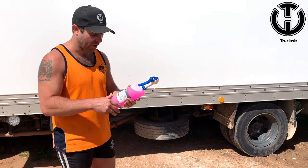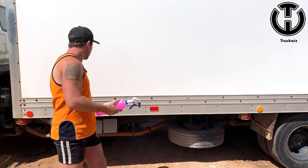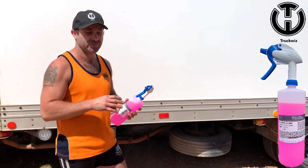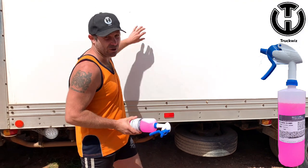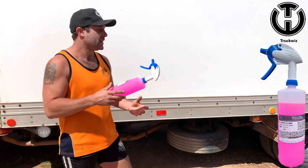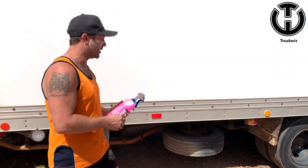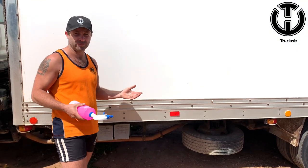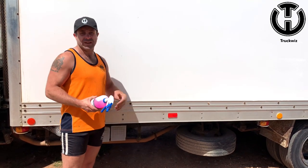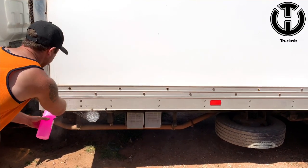We have to be really quick with this part of the video because this works very, very quickly. It's called Mag Wheel Cleaner, but you put it on your aluminium. Just be very, very careful not to get it on paintwork and those types of things because it will eat into it — it's quite acidic. You only put it on for about five seconds then spray it off. Don't put it on polished aluminium like bull bars and those types of things — it's just for trims and stuff that you want to bring up to a better finish. Let's spray it on and have a look.